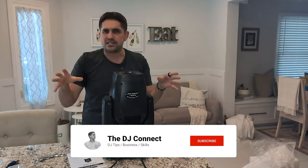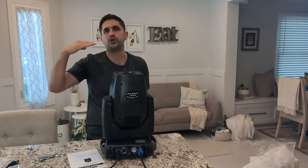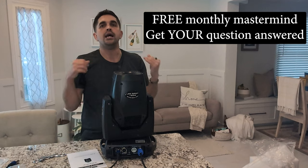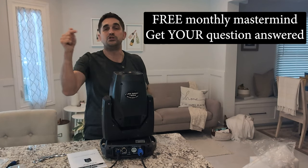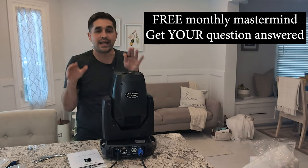Make sure you guys like and subscribe. Join the private group if you're looking to level your DJ career up. We just had our first mastermind with all our members — it was incredible, they learned a lot. Our next one is coming up next month, do not miss that. It's included free with your membership. If you're struggling with your DJ career, join DJ Connect, join the next mastermind and get your questions answered.